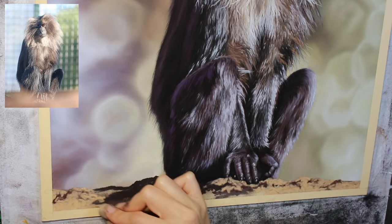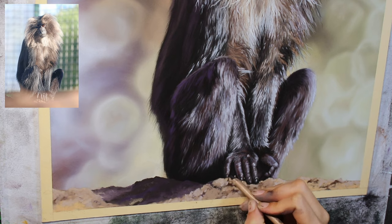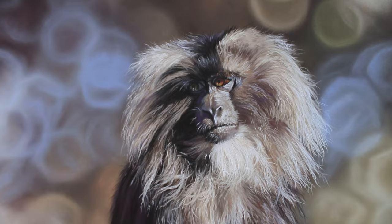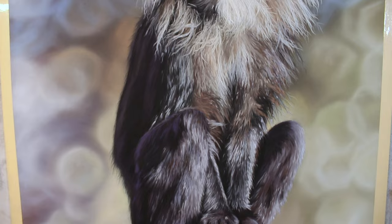So I hope that you enjoyed seeing this coming together here. Full series coming very soon on Patreon. And I'm really looking forward already to my next wildlife piece — I've got to make some decisions on which reference to tackle next, and I'm looking forward to sharing that with you. But thanks very much for watching. Please do remember to hit subscribe. And until next time, happy pasteling.